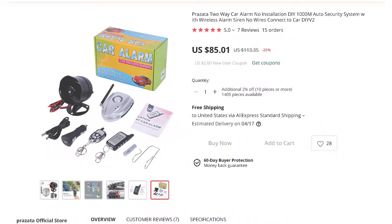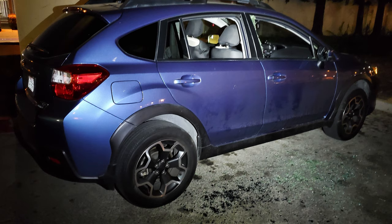Hey, what's happening guys, Mike Mu here. This is a quick review of a DIY car alarm system that requires no modification to your car — it's pretty much plug and play. I got this as a stopgap solution while I find a better alarm for my Subaru, which got broken into and smashed earlier this year, where I lost thousands of dollars in stuff and damages.